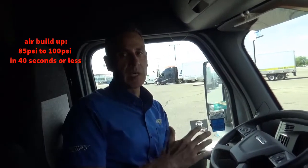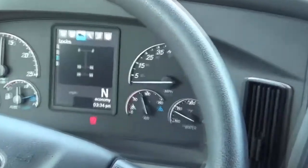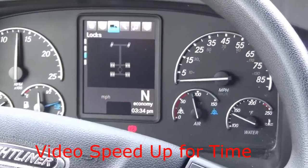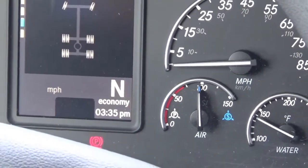One of the things I'll be checking for is the air system buildup. The rule is that it should build up from 85 to 100 PSI in about 40 seconds or less, and generally the ballpark is right around 15 seconds for normal air buildup time. To do that, make sure that when the system is pumped down, look on your gauge for right around 85 PSI and build it up at full throttle to 100 PSI. Right about there I would call it about 85 PSI — and there's your 100 PSI. That was about 17 seconds.